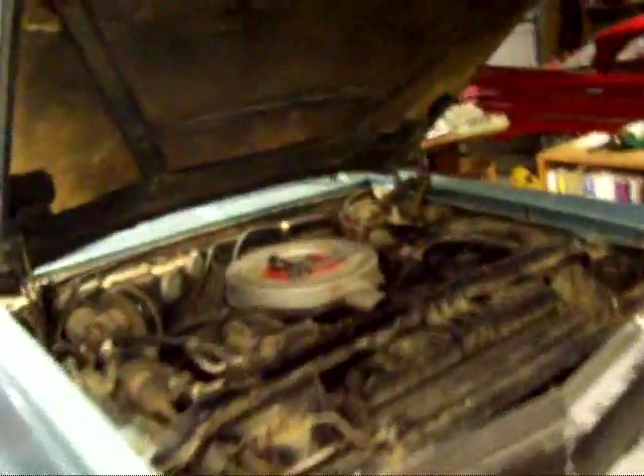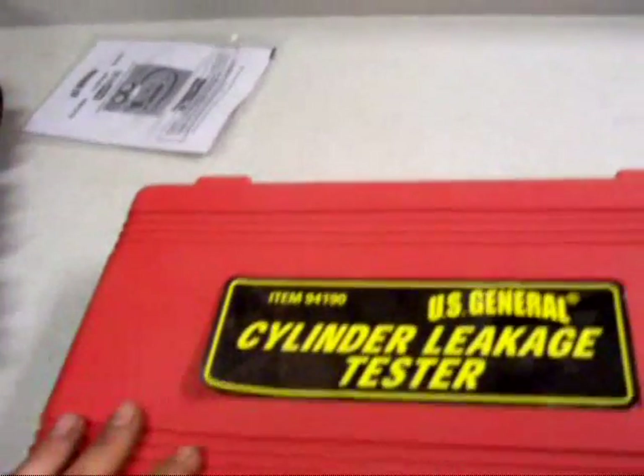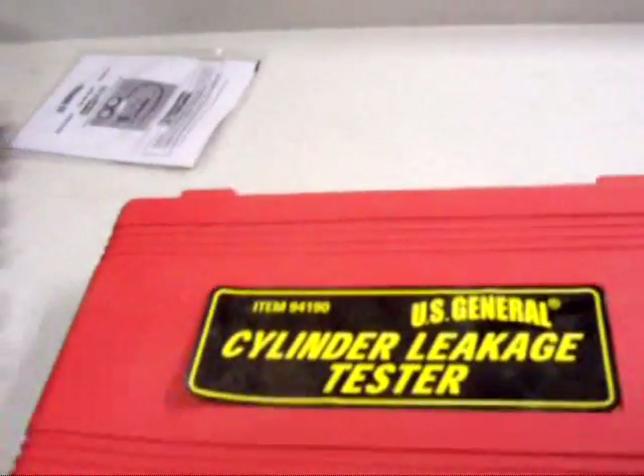I'm out here at the 63 Olds working on it. I don't know if I mentioned this before but I believe this has a burnt exhaust valve in it. So I'm going to go ahead and test that with my new U.S. General Cylinder Leakage Tester I got at Harbor Freight.